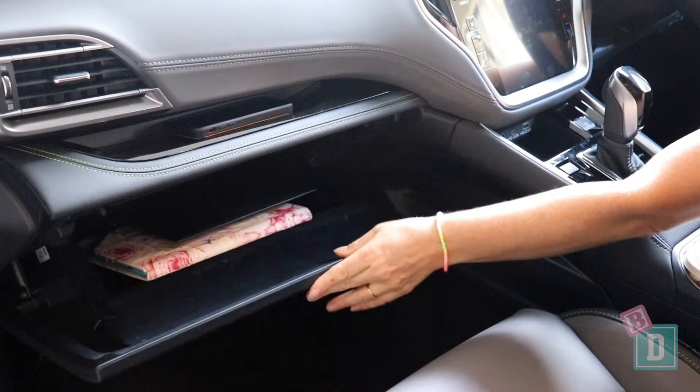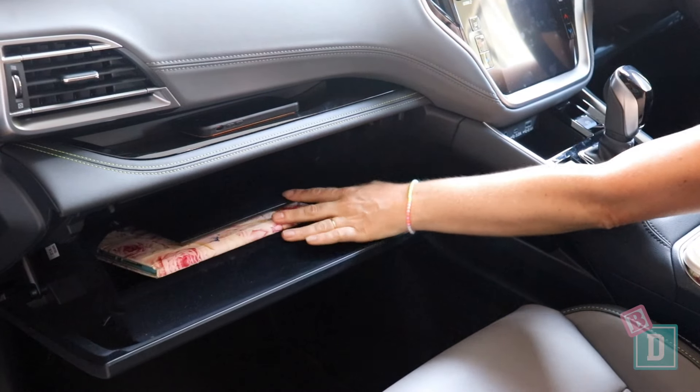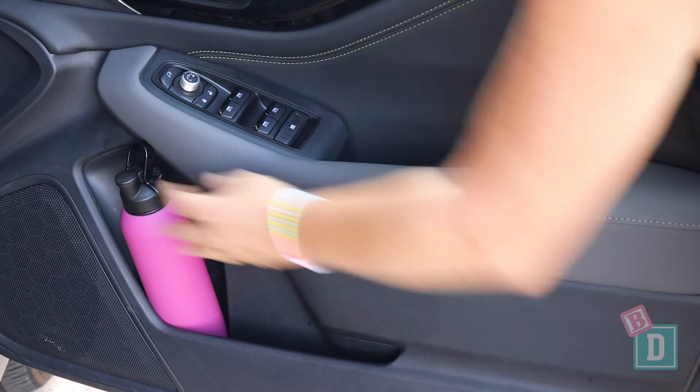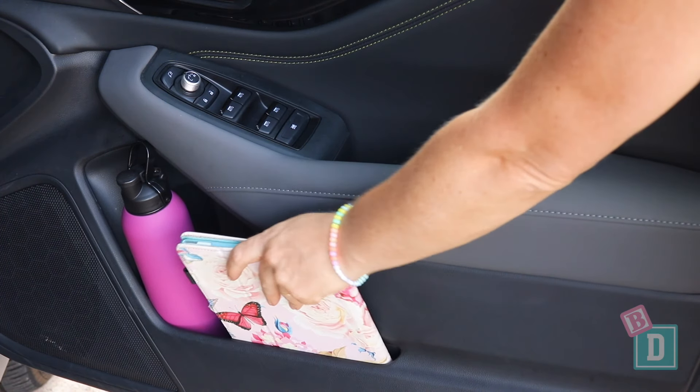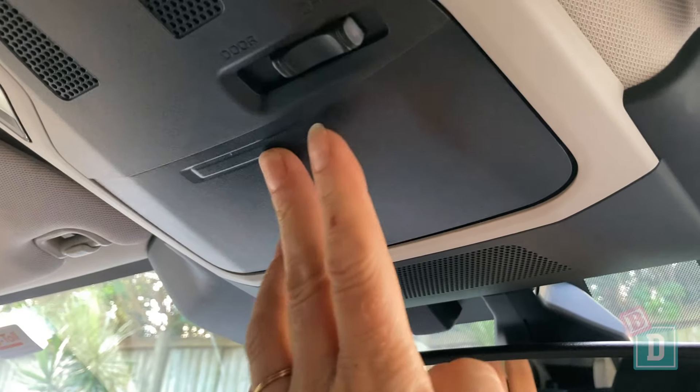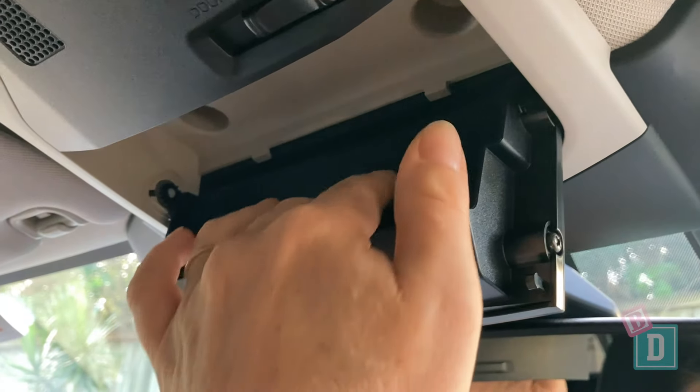The glove box will fit a wallet and an iPad without the manual. The door bins in the front are good — they'll hold a large refillable water bottle and an iPad fits in there too, with storage handle wells as well. There's also a lined glasses case in the ceiling.